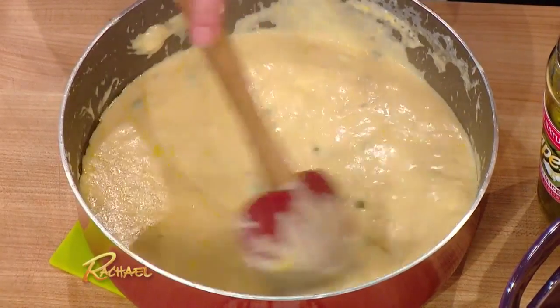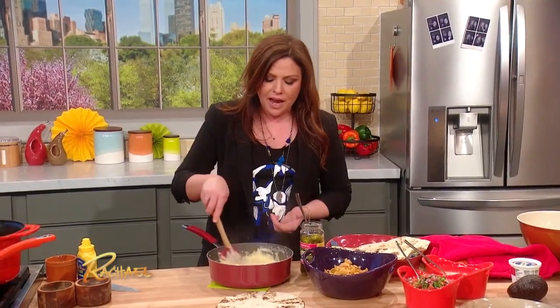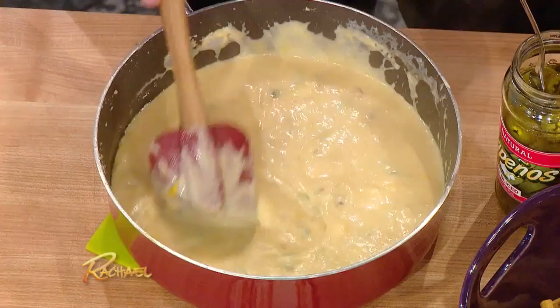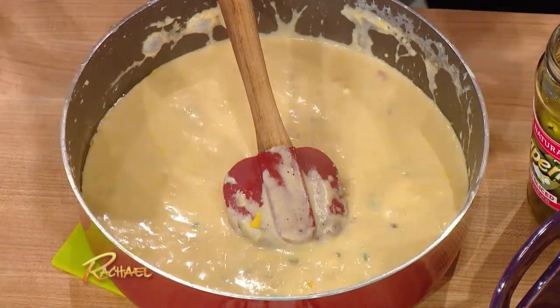lots of shallots, chilies, garlic cooked up in butter. Add a little flour to thicken it up, warm milk to that, melt the cheeses into that, then take it off the heat and add a little squirt of mustard.